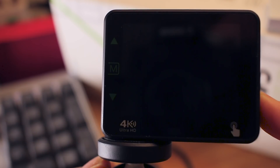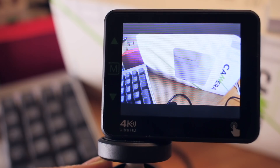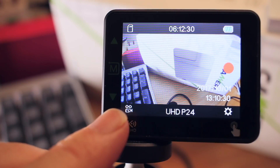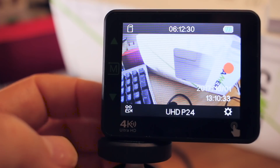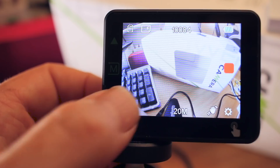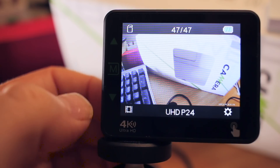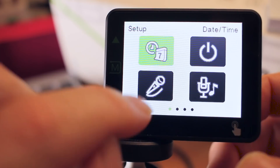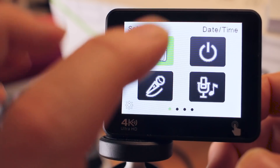To turn it on, you just hold your finger on the side here for a few seconds. This will take you into video record mode — you can see that by the icon in the bottom left. If I touch that, I'll switch to still photography mode. Touch it again and I'm in playback mode. Touch it again and I'm into the main settings of the camera.